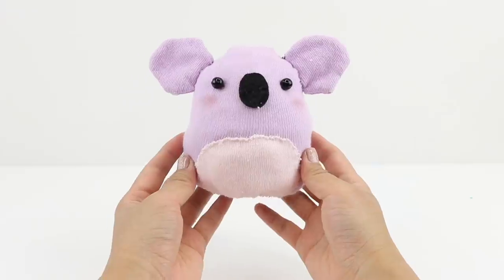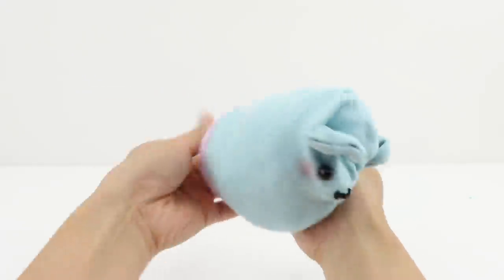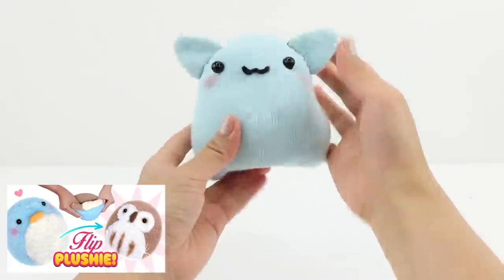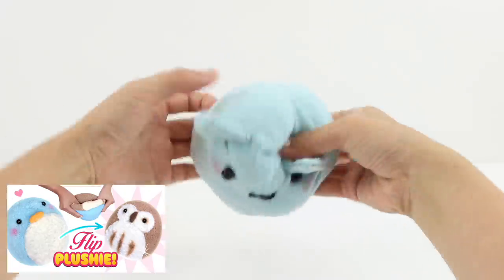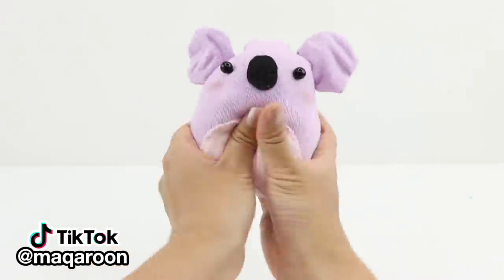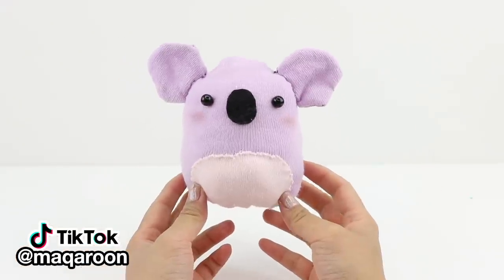Hi guys and welcome back to Macaroon. I was looking at my YouTube analytics the other day and realized that the flip plushie tutorial is still one of the most viewed videos on my whole channel. I made that over four years ago and I've always thought about trying out a new method with different animals.